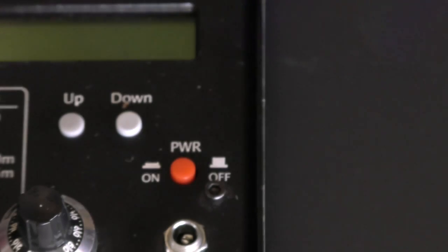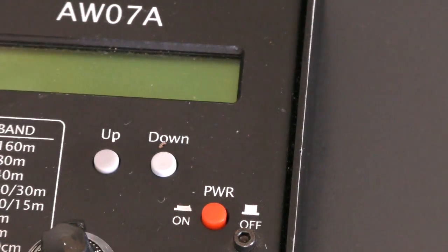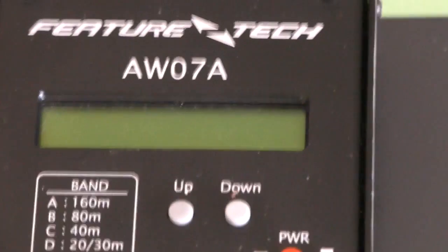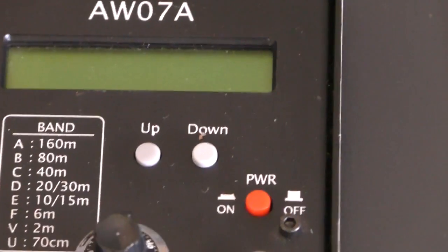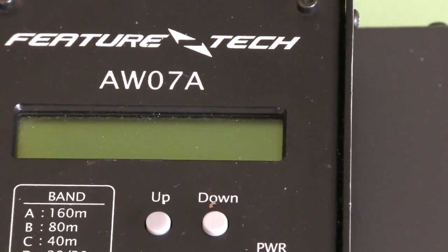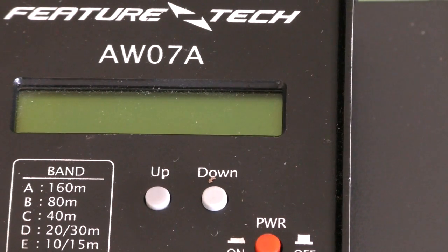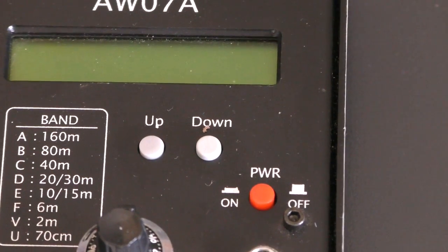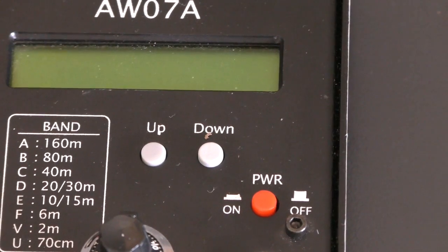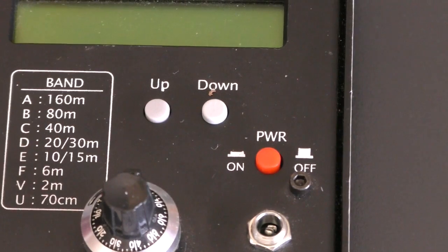With amateur radio you can't really do that because, unlike broadcasters, amateur radio operators use many different frequencies. This is the FeatureTech AW07A. I've been told it's the same as the MFJ266. It covers band A, 160m, right the way down to band U, which is 70cm.